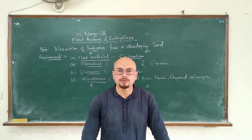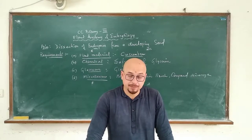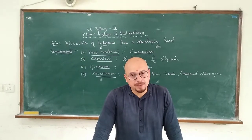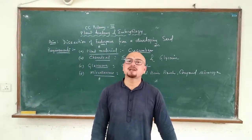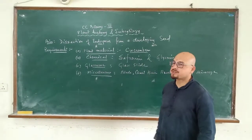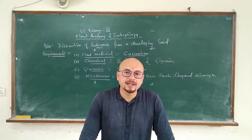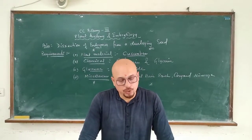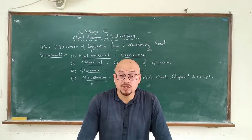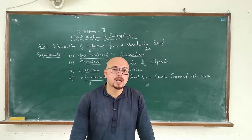Welcome again to another episode of Plant Anatomy and Embryology Experiment. Today, the aim of the experiment is to dissect out the endosperm from a developing seed. In the previous practical session, I told you how to dissect out the embryo and at which stage. Right now, we are going to dissect out the endosperm.